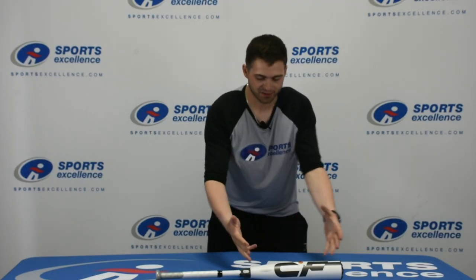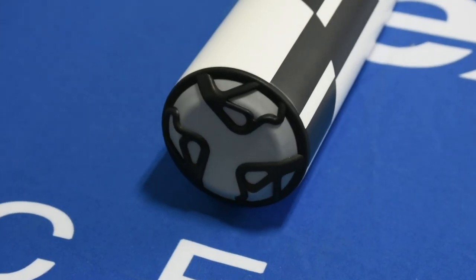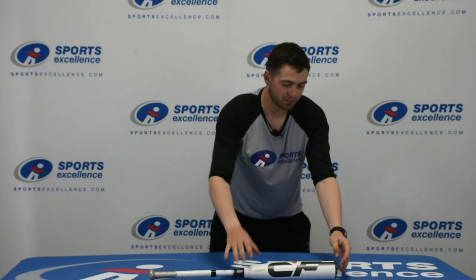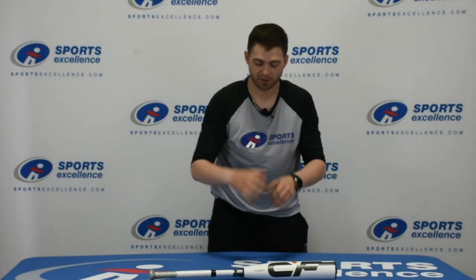It's made with the Paraflex Plus composite barrel, which has increased durability and performance. It also has the reaction end cap on it, so if your kid likes to take balls off the end of the bat, it won't chip like it will with normal bats, because it actually has armoured pieces on the end, increasing the durability even further.